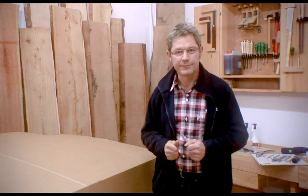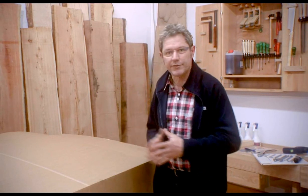Hello and welcome to the Felder Group! My name is Harry and today I would like to go through the proper setup of your Hammer A3 joiner planer together with you. I would like to show you how easy and simple it is to put that machine together — it will only take you about 20 or 30 minutes.